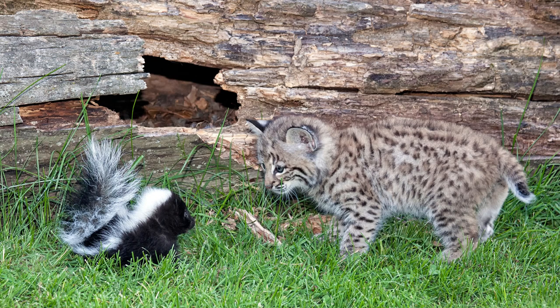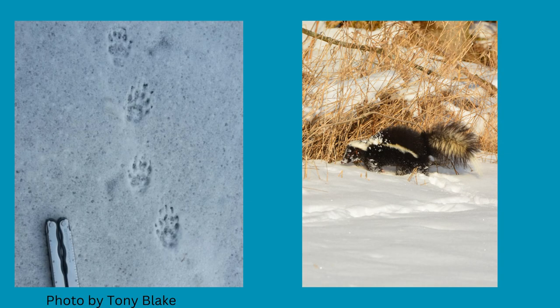Skunks are curious and will walk up to other wildlife. In winter, skunks will often retire to their dens and sleep. During this time, they rely on fat reserves for nourishment. However, skunks do not hibernate in the true sense of the word.